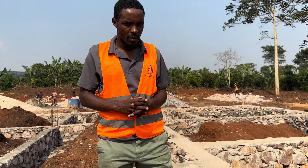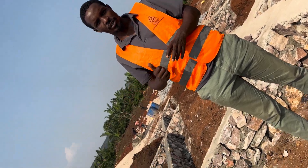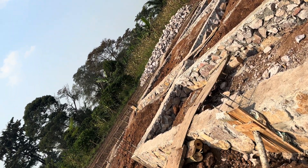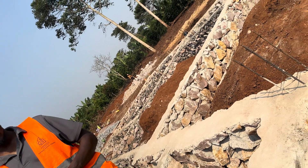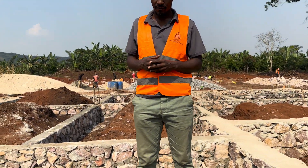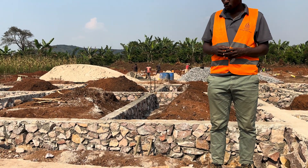As you can see, our current project progress is that we have reached the plinth walling. What's happening here is that instead of the traditional burnt brickwork, which is usually used in the foundation substructure walling, we have opted for hardcore as the material of choice in our plinth walling.